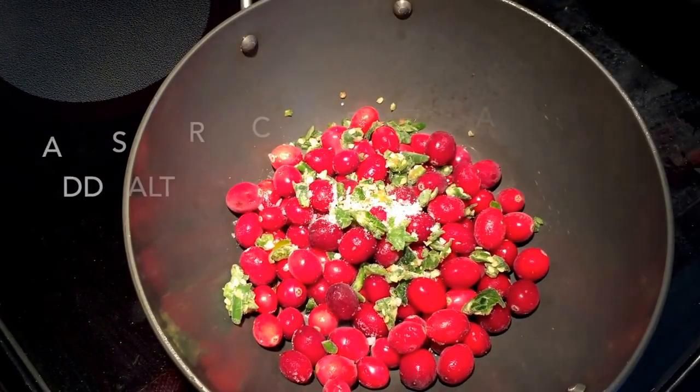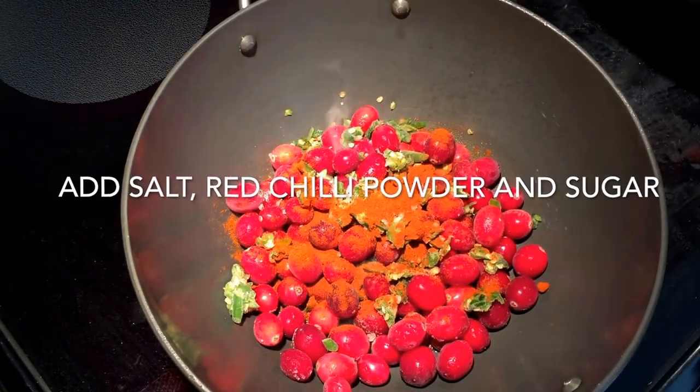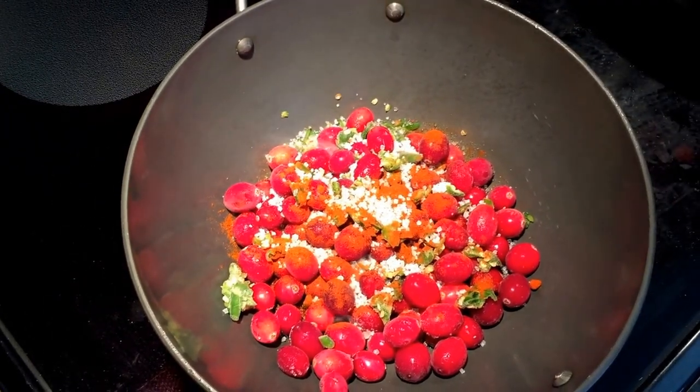Salt and sugar. All you need to do is put everything together with a little bit of water in a pan and cover the lid for three to four minutes. Cranberries are very quick to cook.